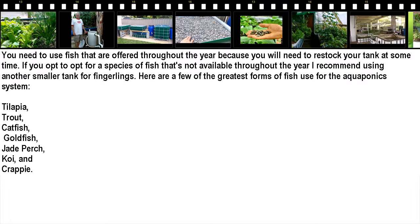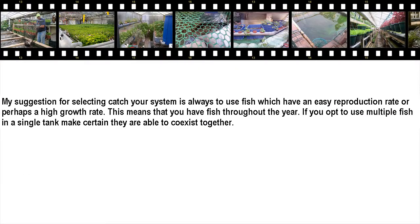Here are some of the best types of fish to use for your aquaponics system: tilapia, trout, catfish, goldfish, jade perch, koi, and crappie. My suggestion is to use fish that have an easy reproduction rate or a high growth rate, so that you have fish throughout the year. If you opt to use multiple fish in a single tank, make certain they are able to co-exist together.